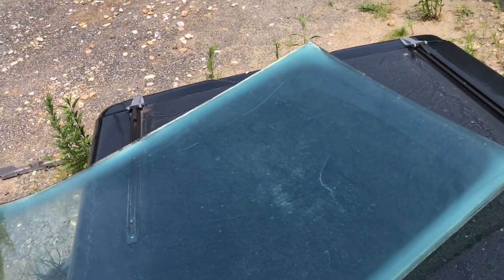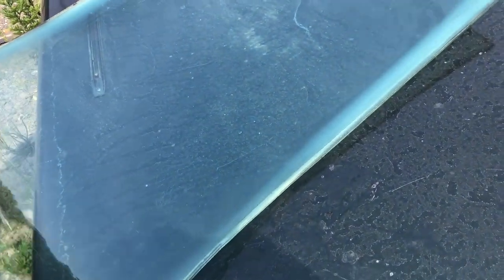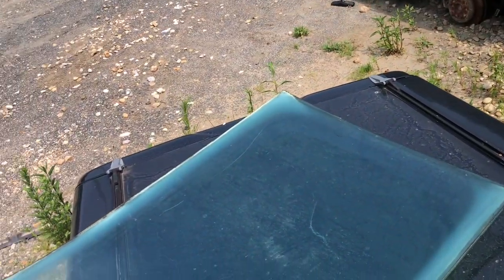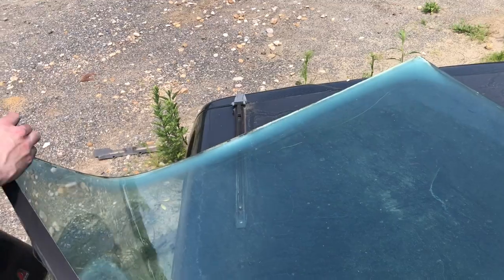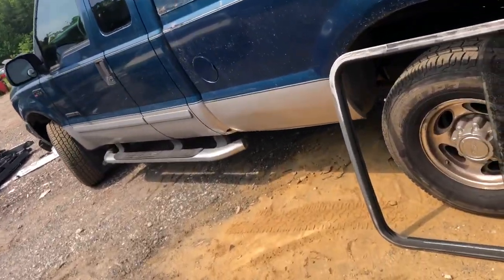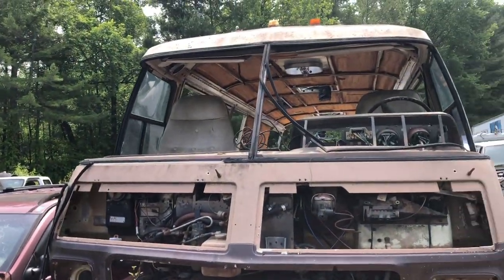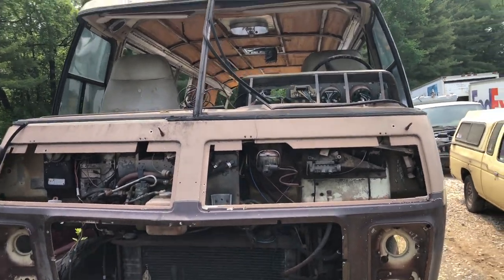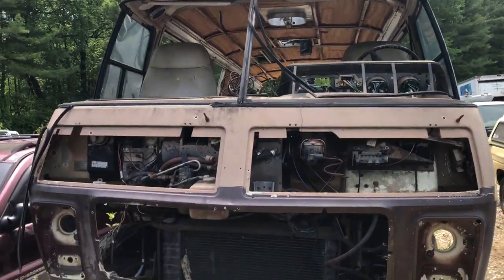We're back at the junkyard getting out these windows. They're definitely a little foggy around the outside edge but if anybody needs them they're going to be cheap. I just didn't want to have them get crushed and ruined - if you've got a broken windshield and you don't want to pay $800, maybe for a couple hundred bucks you can get one of these.